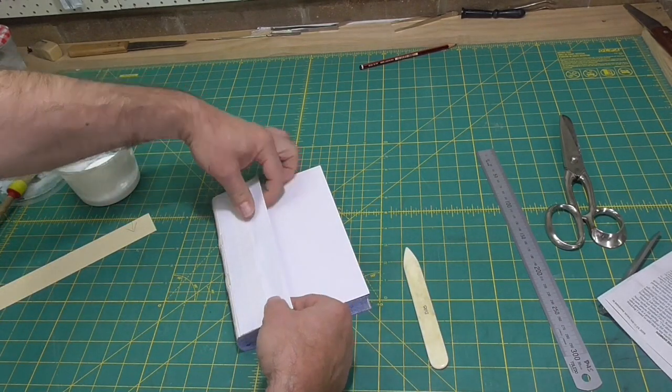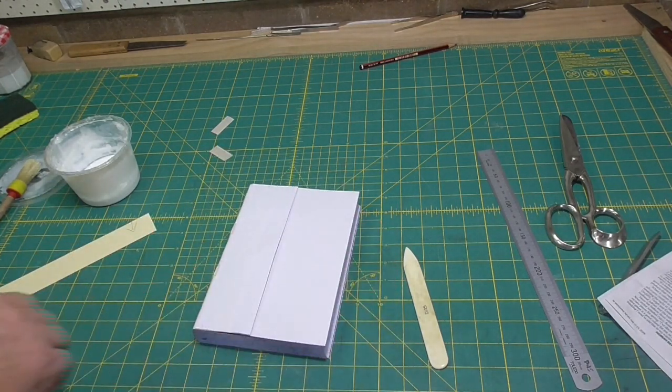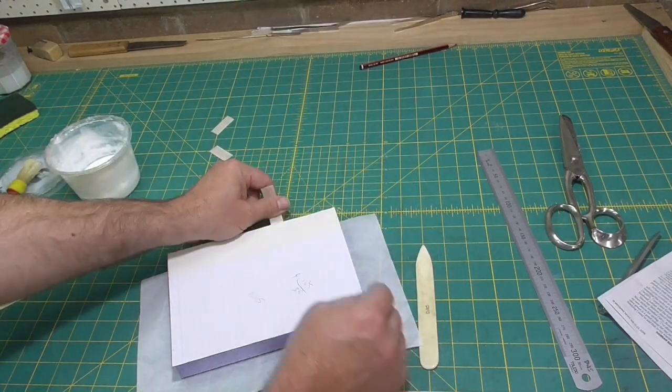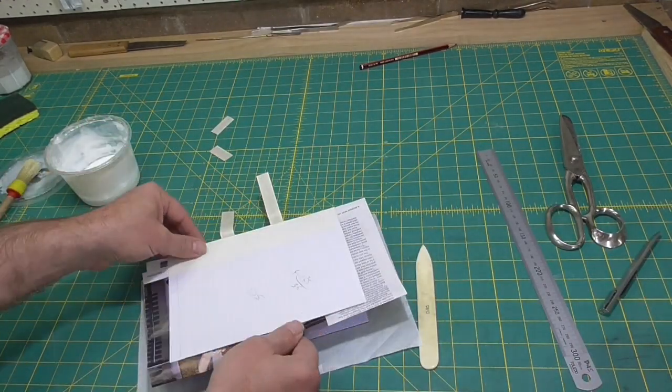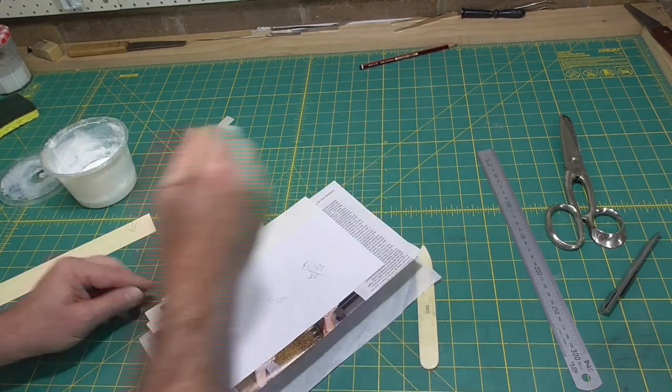If I judge that just right, then that lever would now be just over a quarter of the width of the book and I wouldn't have to trim it down later. But because I didn't quite judge that right, I'll trim it down a bit. I'll do the other side now.